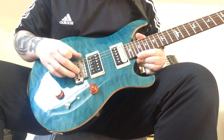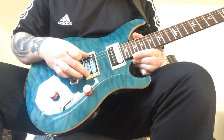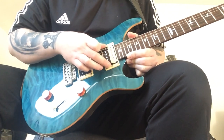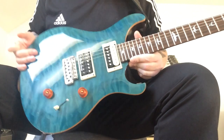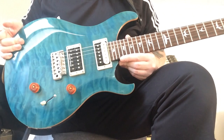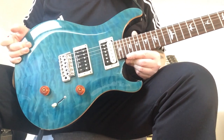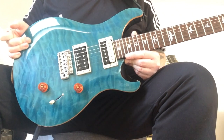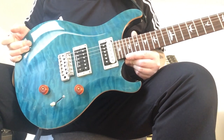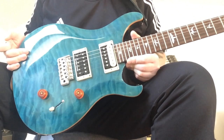It has the PRS trem system. This one has the upgraded Seymour Duncan distortion in it, and this is the normal Korean standard neck humbucker. The original humbuckers for these were actually made in Korea — it's a 2014 — and I know that they redid them recently to match the American ones, but I don't know if these ones are those.